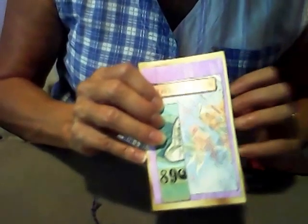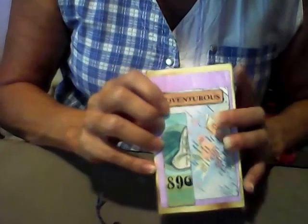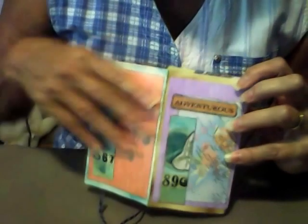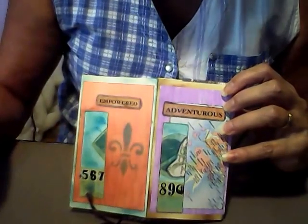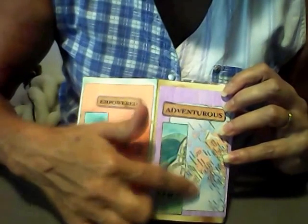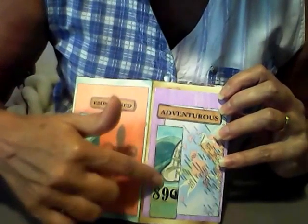For this card, I chose the word 'adventure.' I painted this index card with lavender mist. I put a piece of map on there because my word is adventure, and also a piece of my tag.